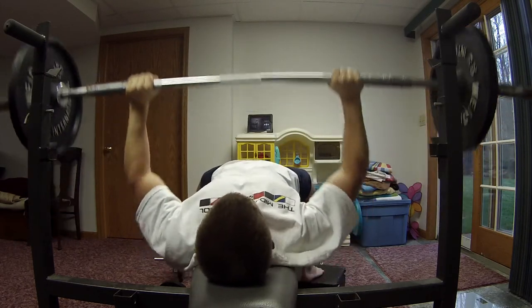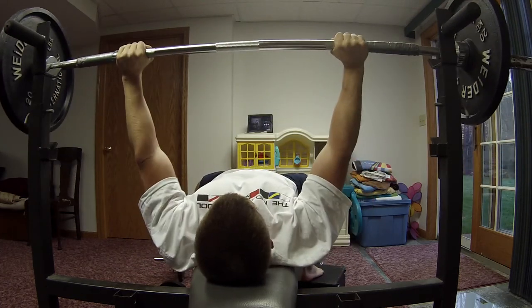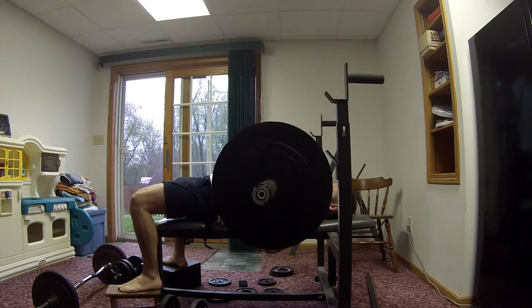So as you can see I decided to just switch things up. Doing the same thing over and over it just gets tedious or boring, and after a while it becomes not as beneficial. So changing this up hopefully will increase my bench press.